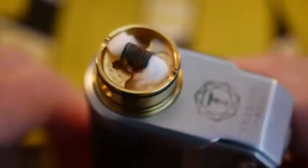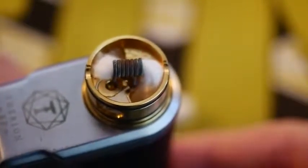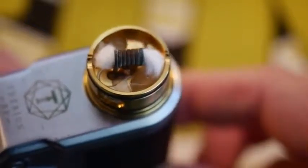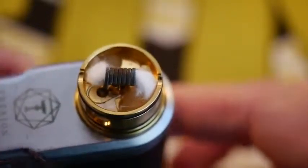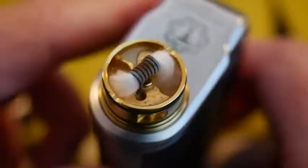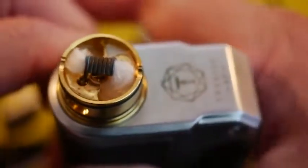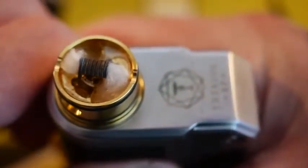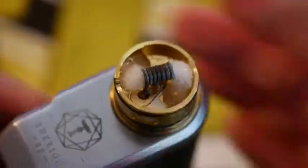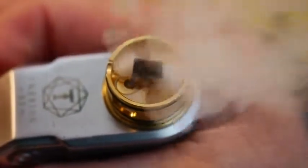Just like that — holy crap, it's so easy to wick. And I'm not even going to drip any juice in here; I'm going to rely on the power of the squonk to get my coils saturated. I'm just going to flood the chamber right now with juice and it's going to soak up into that cotton. From a completely dry state, yeah, it's going to take a bunch of squonks to really fill it all the way, but you can do it — soaking all in there, nice and good and wet.